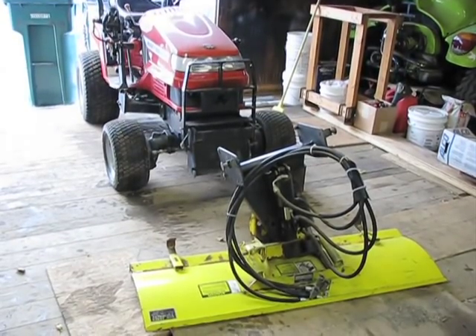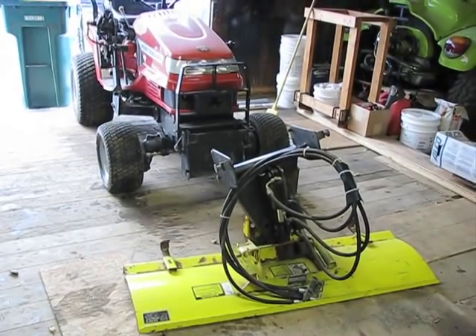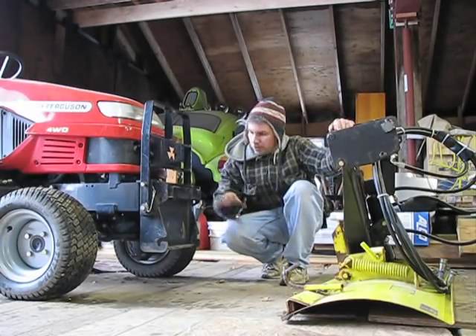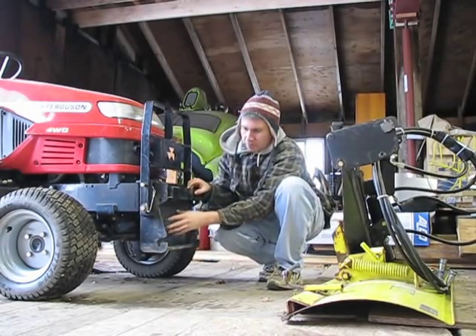It's been a while since I posted anything on the Massey Deer adaptation, so I'm gonna do a quick update and show you how it's been working out. As you've seen in the other videos, I've made this bracket here that mounts right onto the frame of the tractor — four bolts, pretty straightforward.